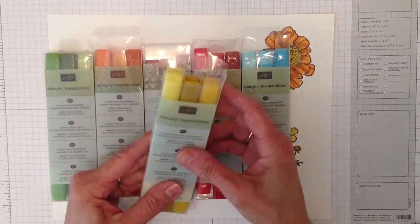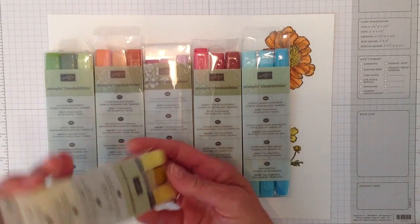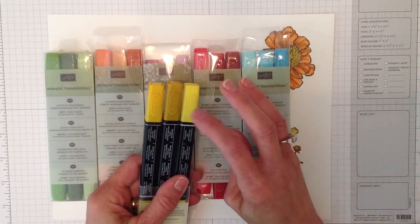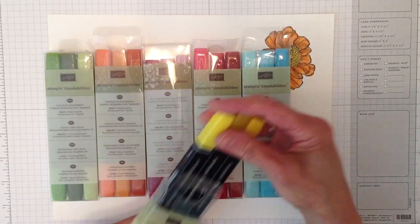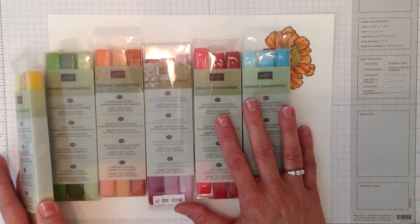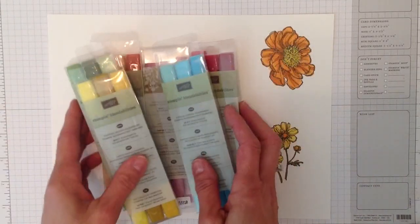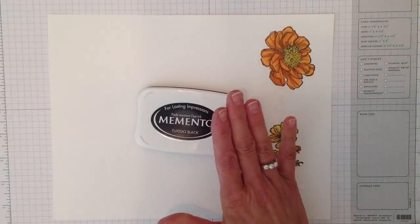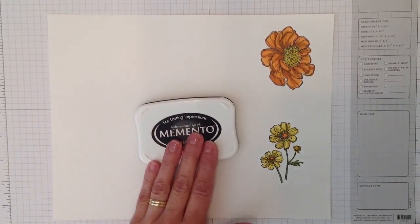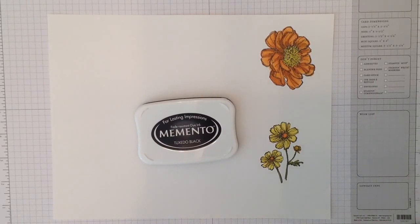They made it really easy — each one comes in a three-pack with a dark, a medium, and a light. There are a few ways you can color in images. Another important point is that you need to use the Tuxedo Black Memento ink. You can use any Memento ink but the Tuxedo Black is available at Stampin' Up.